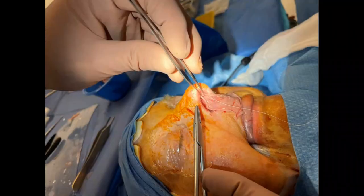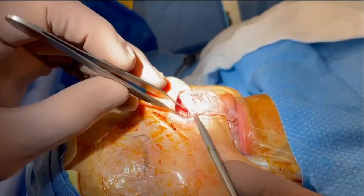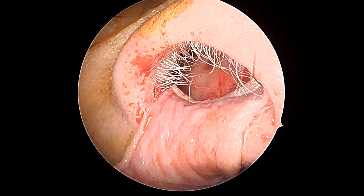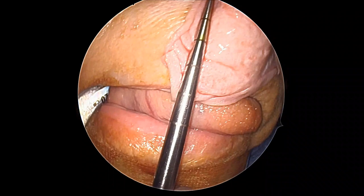The graft itself is sutured to the squamous mucosal junction, which was diathermy defined, with 5-0 vicryl rapide sutures. It's inverted at this point. The length is decided using the Cottle's Dissector as a guide, and here we can see the length is appropriate.